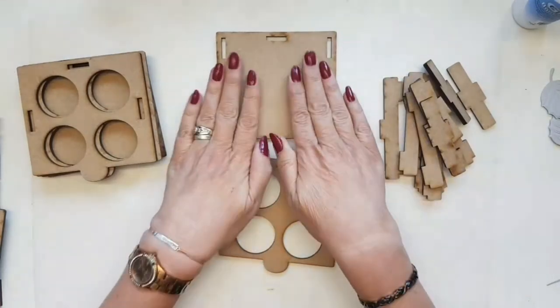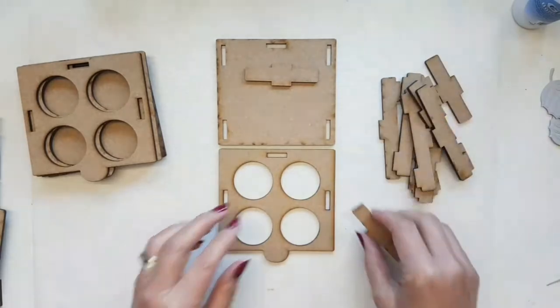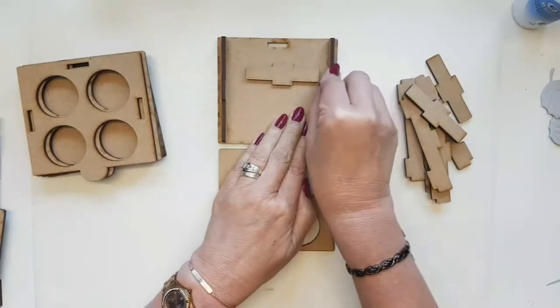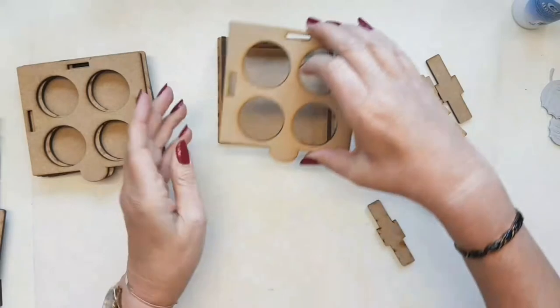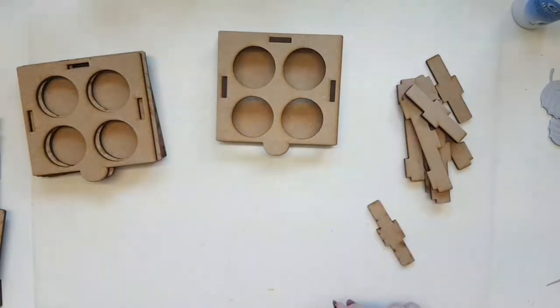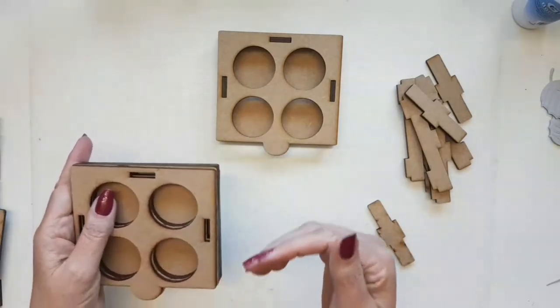I would make the drawers next. You have a base unit and a top piece, and then three pieces that sit in these notches — that gives you the depth of your drawer. Then you slot the top on and glue into place. How easy is that! I'm going to move to the pieces I've already decorated. Here are my finished drawers.